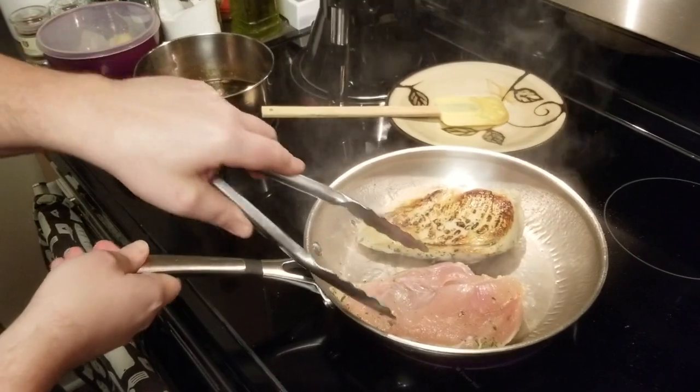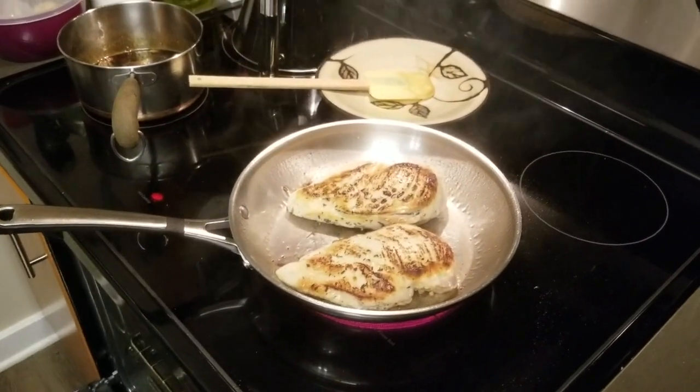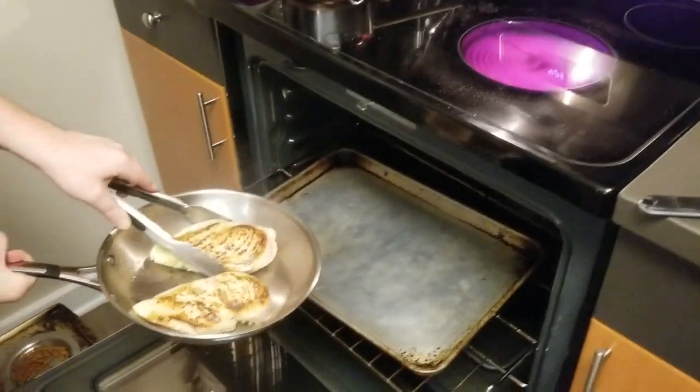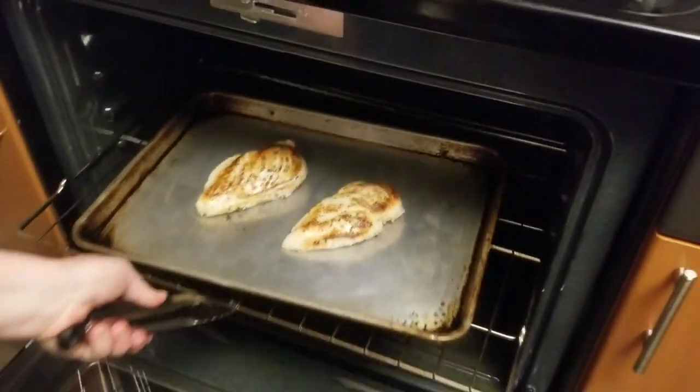It's been about 45 seconds — we're going to flip our chicken over. You can see we have some nice browning on there. The chicken actually tells you when it's ready to be flipped: if it's not ready, it would still be stuck to the pan. This is ready to go into the preheated oven with a very hot pan — that sizzle when it hits is important. This is going to continue to cook in our 425-degree oven until an internal temperature of about 160, then we'll pull it out and let it rest for 10 to 15 minutes to continue cooking.